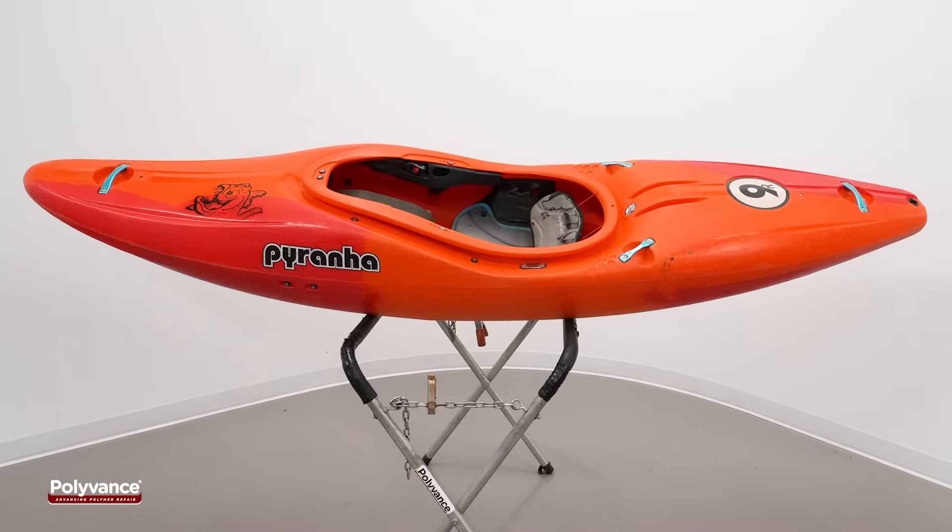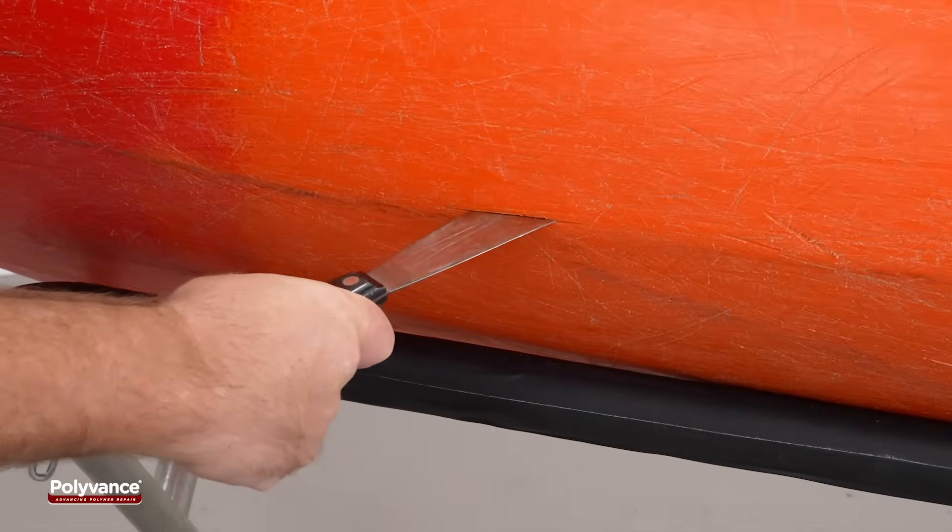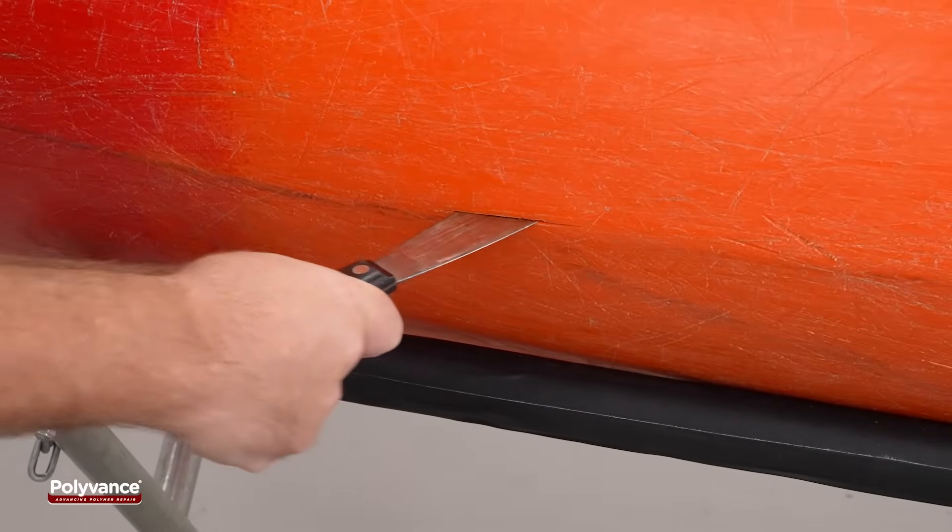This video demonstrates a plastic weld repair on a cracked whitewater kayak. The crack is approximately three inches long and cuts all the way through the hull.